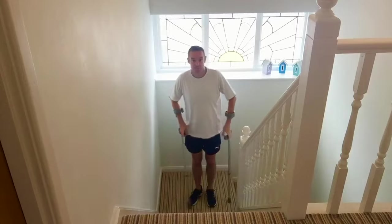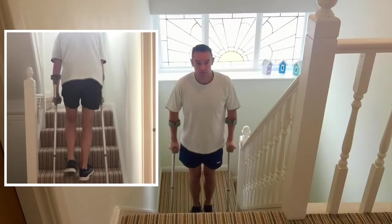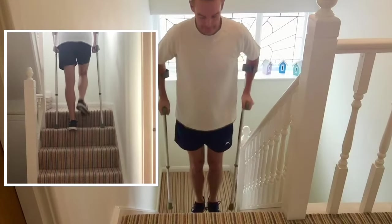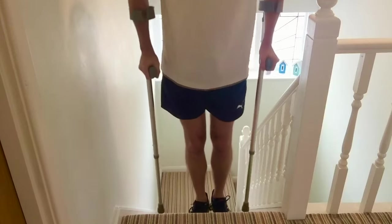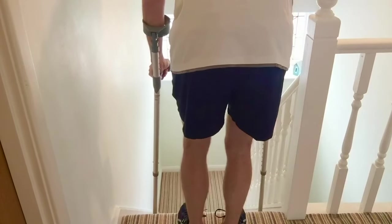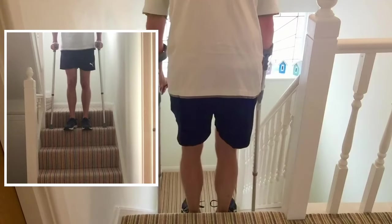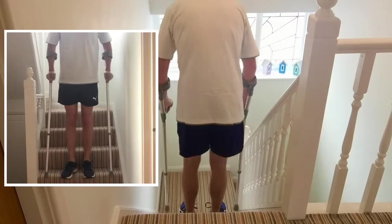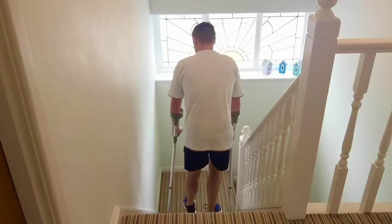For two elbow crutches if you don't have a banister or wall, you do the same thing: push up through both elbow crutches, and your unoperated leg — your good leg — goes up first. Come up to the top, pushing through the elbow crutches each time, with your operated leg coming up last. Going down, put your elbow crutches down first, then your operated leg down first so you can take gentle weight through the crutches, then your good leg. Continue down like that.